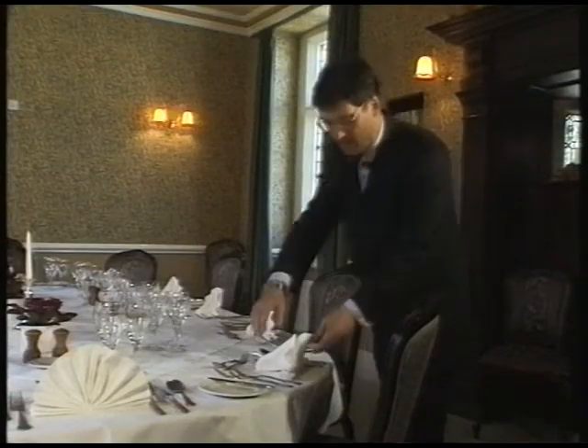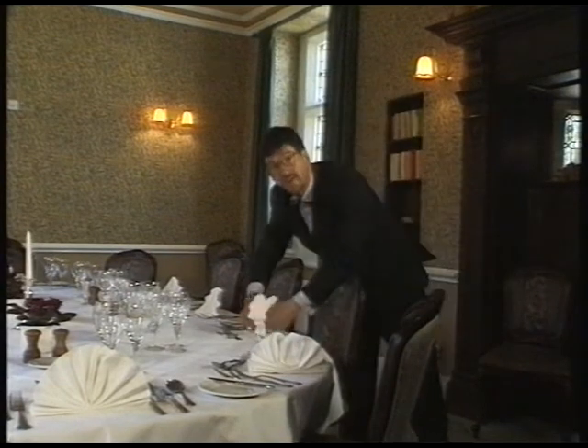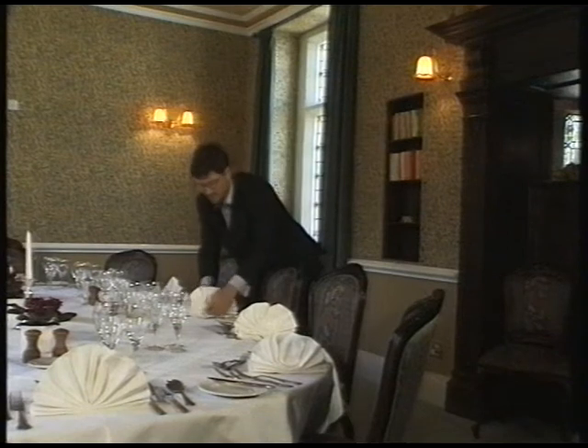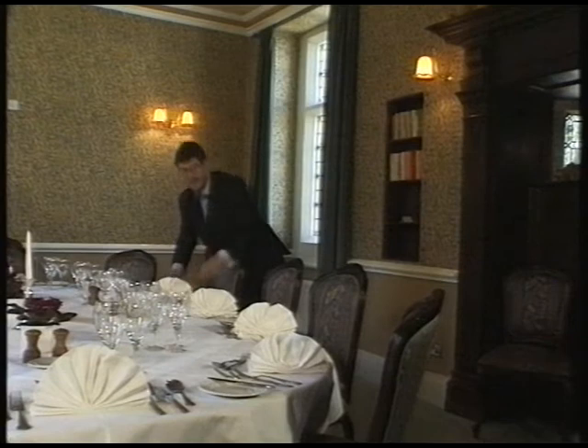First impressions are crucial. If you turn all the napkins to face your guests as they enter the room, this will give your table a much more impressive and cohesive appearance, like this.